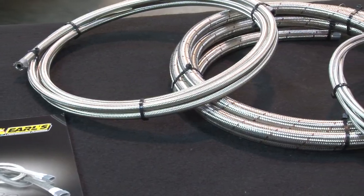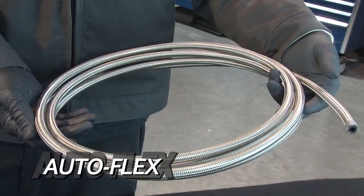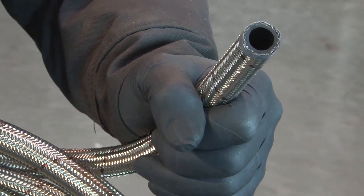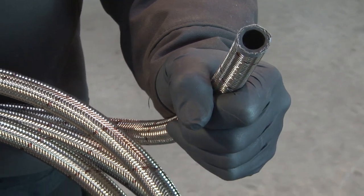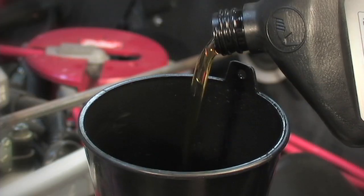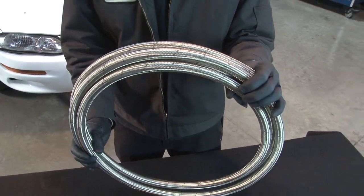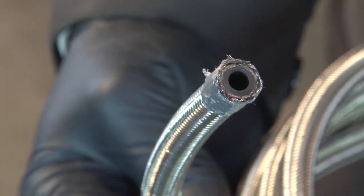When you think of race hose, you think of braided stainless. Earls offers two kinds: Performaflex and Autoflex. Both types have a synthetic rubber inner liner designed for temperatures up to 300 degrees Fahrenheit, and they're compatible with most fuels, coolants, and lubricants. The big difference between them is that Performaflex has a stainless steel inner braid, while Autoflex uses a textile inner braid.